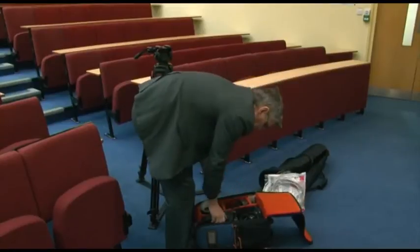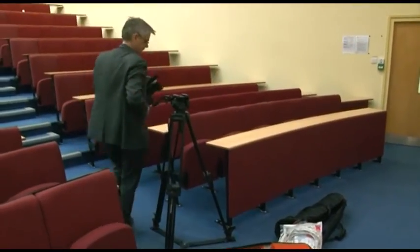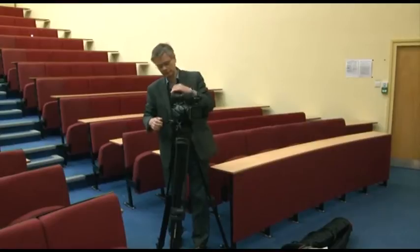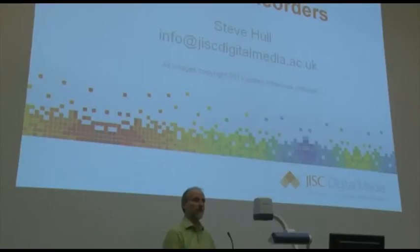In this shot, Tim is setting up in a particularly bad location. He's blocking an aisle, but in addition to that, you'll see that the shot he gets from where his camera is located is a particularly bad one. The lecturer and the screen are in the same shot, and they need different exposures, so one of them is going to look bad.